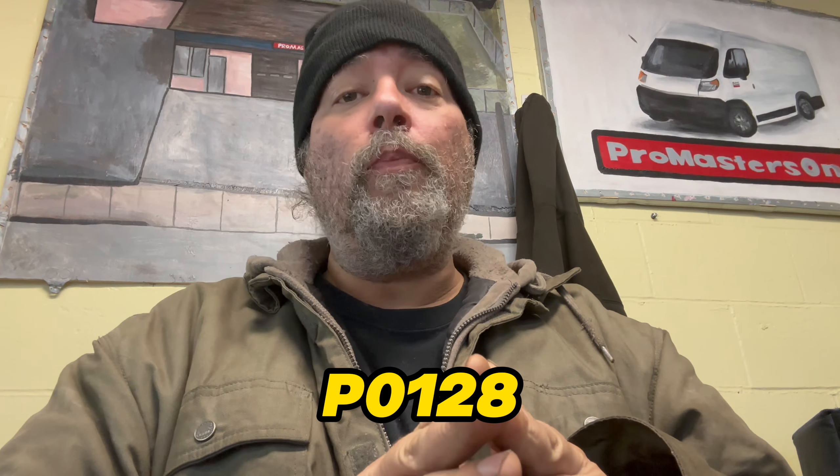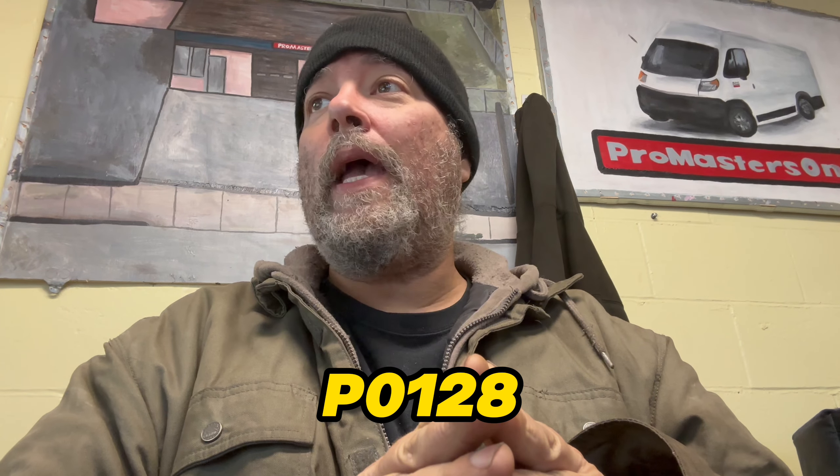Short videos that are code specific. I'm going to try and be brief because you need this information quickly and concisely. P0128 — thermostat rationality. What this means is that the computer isn't seeing what it expects to see from the performance of the thermostat. It's going to be a thermostat code and it's almost always going to be the thermostat itself.